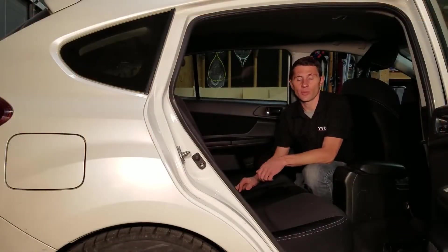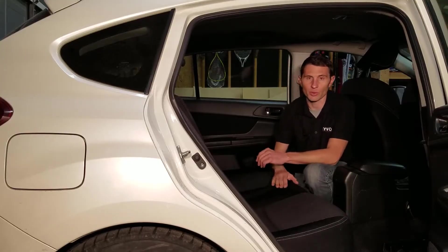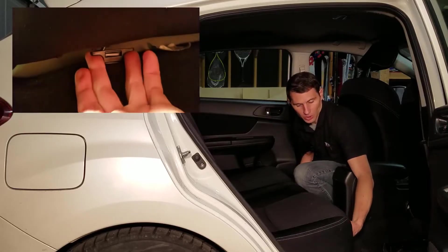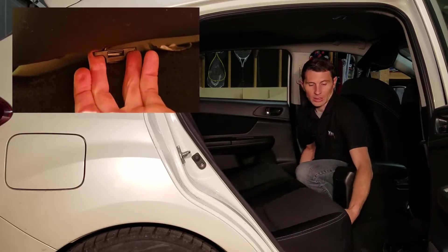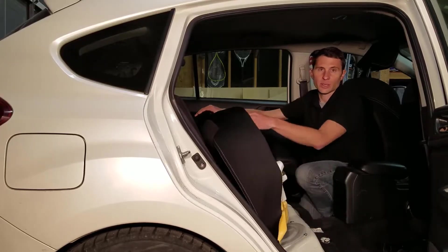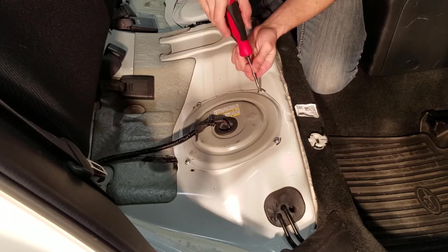On this vehicle the fuel pump is directly underneath the rear seat, really easy to access. We're just going to remove the rear seat by pulling the tabs - there's one on each side and they pull straight out. That lifts the rear part of the seat up and the seat comes out just like that. There are four screws to the fuel pump cover, so I'm going to remove those.